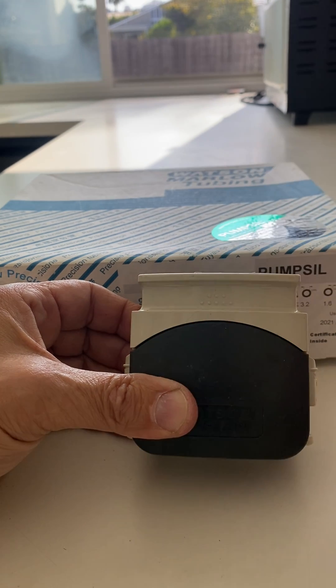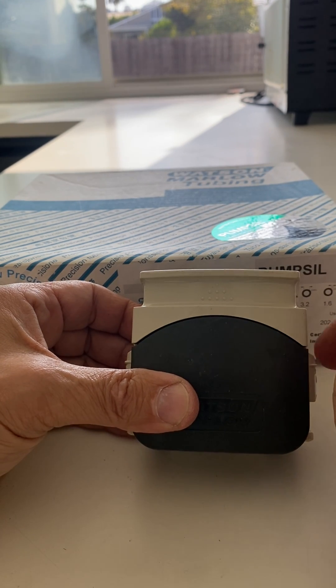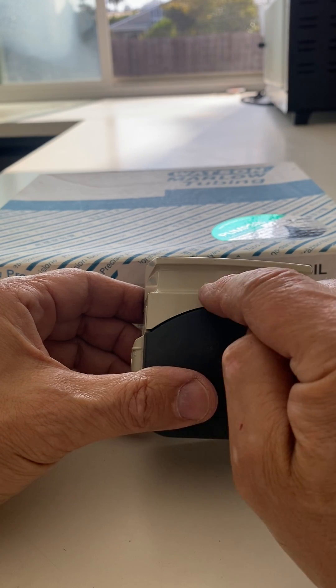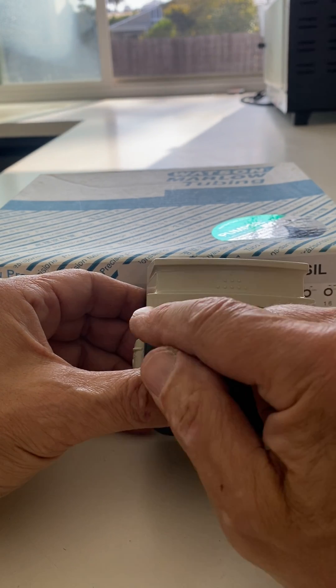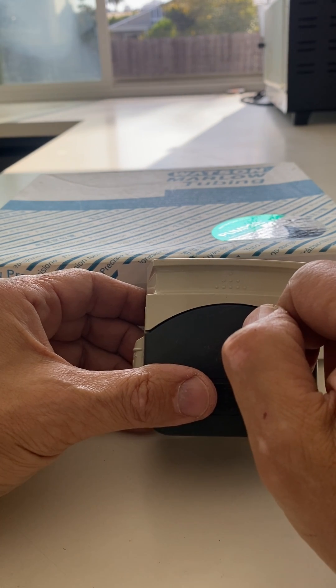Once it's adjusted, you are ready to run. The adjustment is to prevent the tubing from walking through the head if the adjustment is too loose, or from bunching up inside the head if the adjustment is too tight.